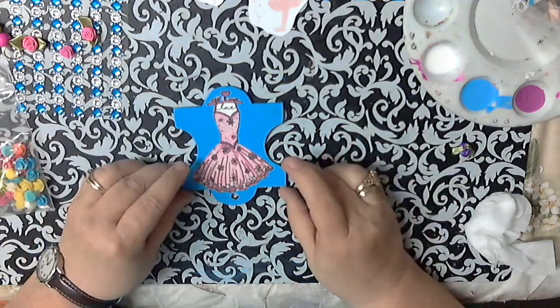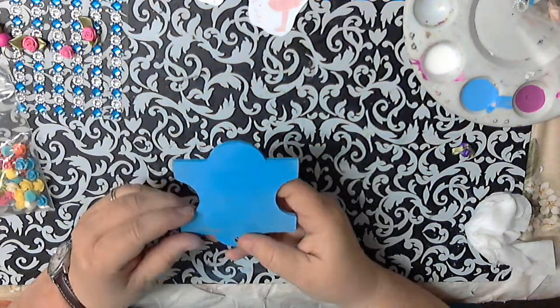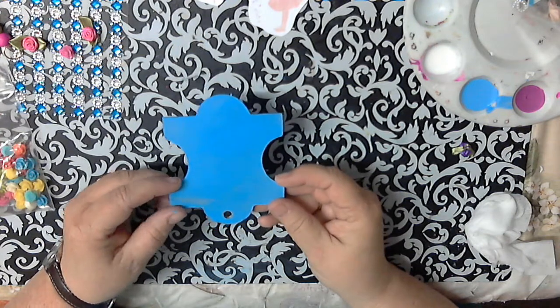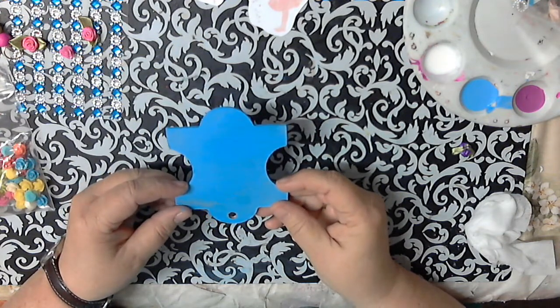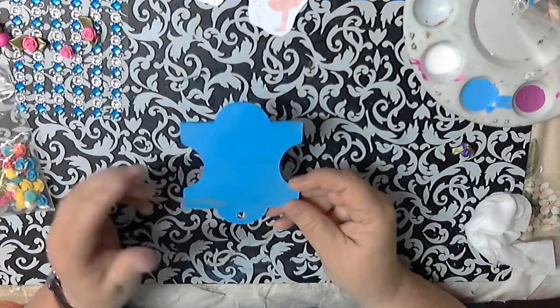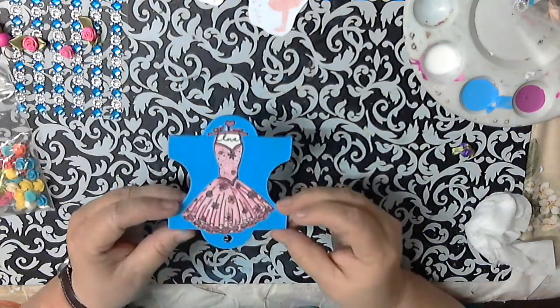This is dry — there are only a couple spots but nothing sticky. Sometimes I will Mod Podge the back, but that's totally up to you. If you do, you'd have to do that now, but then you'd have to wait. Or you can just leave it blank because nobody really sees the back. But again, it's totally up to you — I do concentrate more on the front.